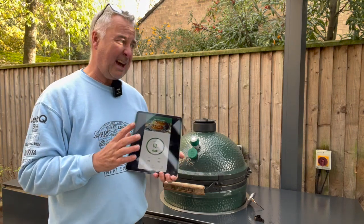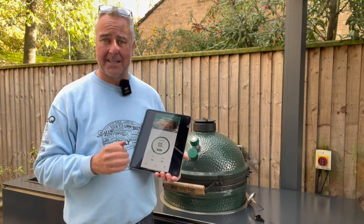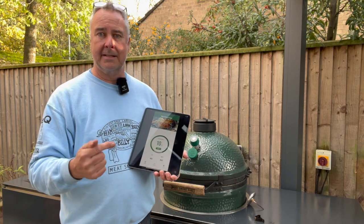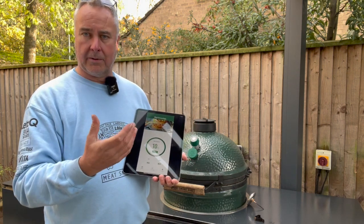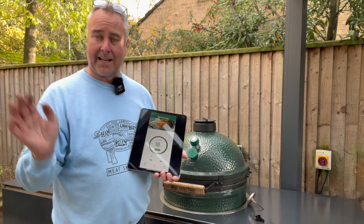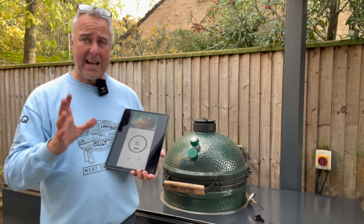There is an issue in my opinion: the app does not support more than one thermometer. Here at the cookery school we've got eight or nine eggs at the moment, but we can only have one of these devices connected per device — we'd need eight or nine phones and an iPad to connect to them all. That is a bit of a limitation.